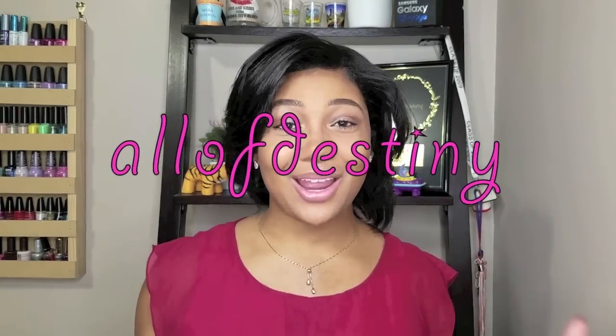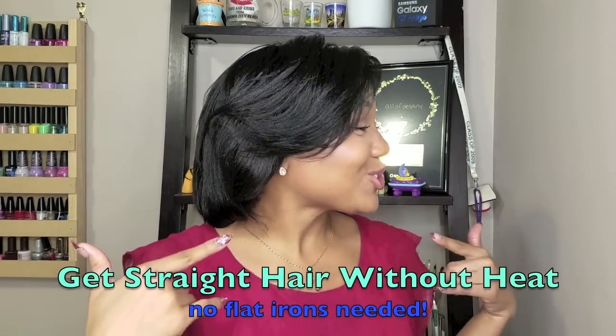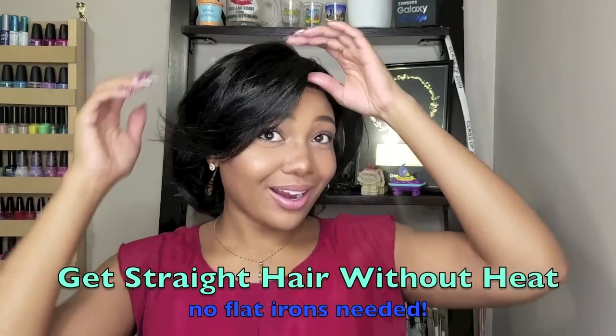Hey y'all, this is Olive Destiny, and really quickly in this video I'm going to show you all how I got this straight look on my hair without using direct heat.